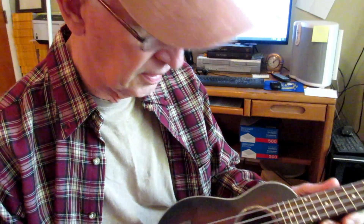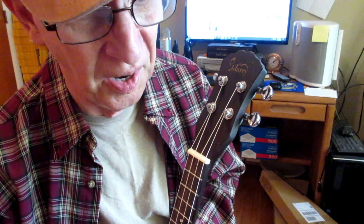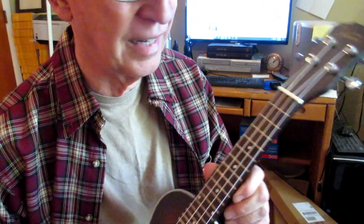I say this is a decent ukulele. That's not to say that the one you order will be — you never know. But at least to start with, it's a good ukulele.